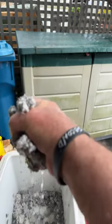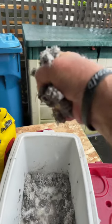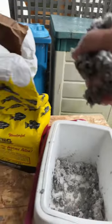Make sure before you put it in with the crawlers that you wring all the water out of it. You've got to make sure, because too much water will kill your crawlers.